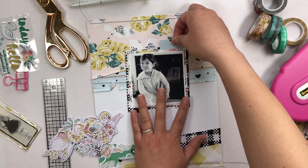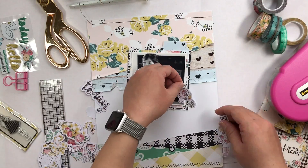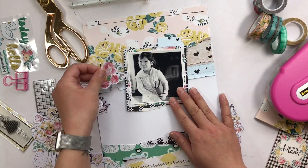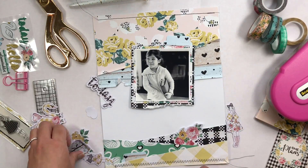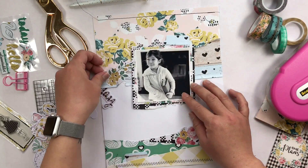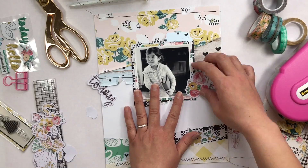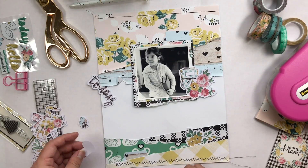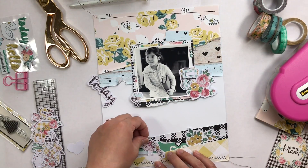Now I'm just going through the beautiful adorable die cuts that came with this kit. I thought I wanted to use the Planner Society girl but I ended up using a bird instead — I thought it was really cute. I was going to save the girl for another layout. I love all of the little floral pieces in the kit as well, the die cuts are so pretty. I'm just tucking them here and there making little clusters of embellishments. I decided I want to do a cluster there — I love those little stacked planners, so cute. I ended up taking a sticker and putting 'plan' on the front cover of that planner.